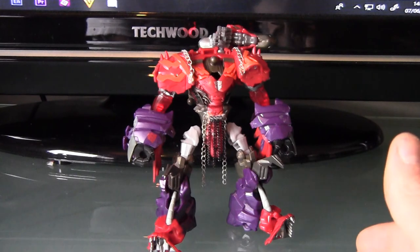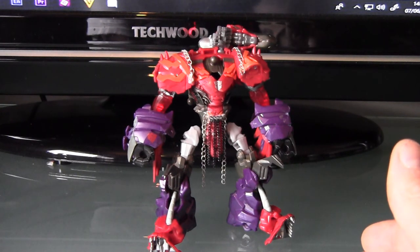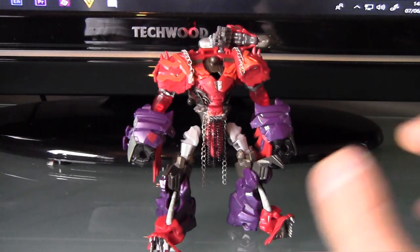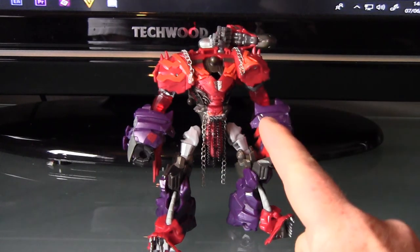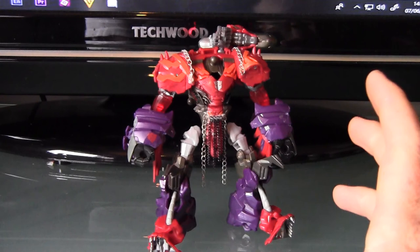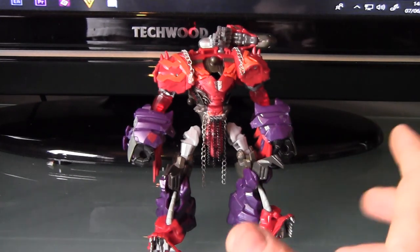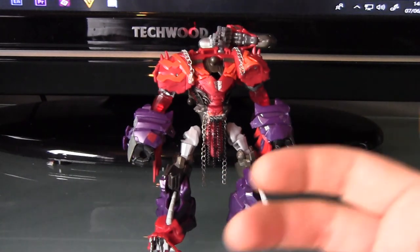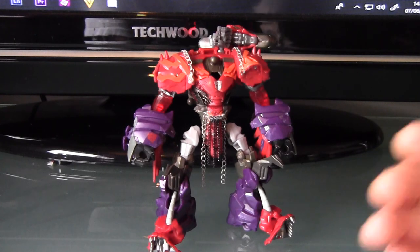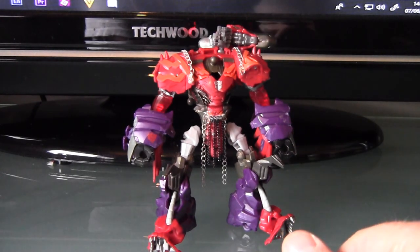Moving forward with this project, it would be great to hear everybody's opinions. And hopefully, if I can get the adjustments right, these guys will combine into Dragonstorm - not making any promises, I'm hoping I can make it work. If not, then it's just going to be 12 Knights I've customed but can still transform. I'd like to hear your opinions - let's see what feedback we get.